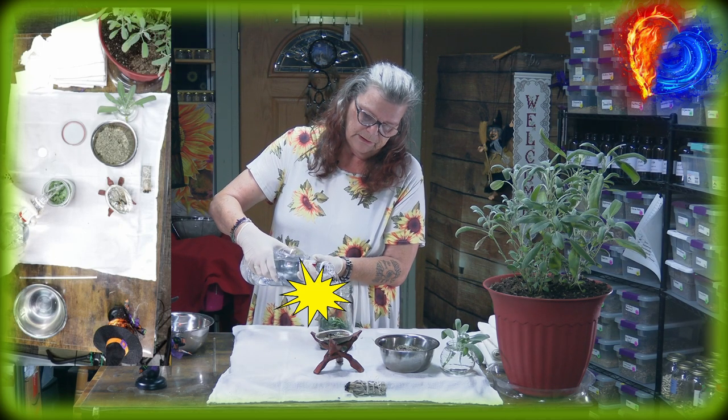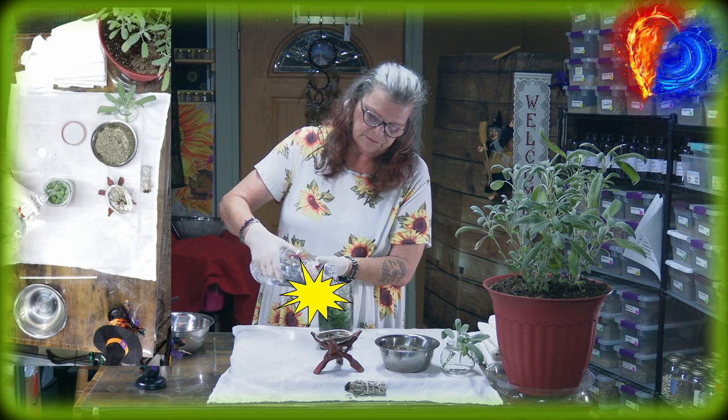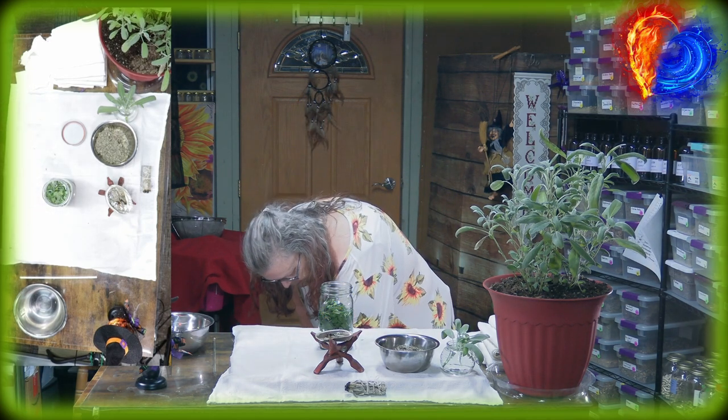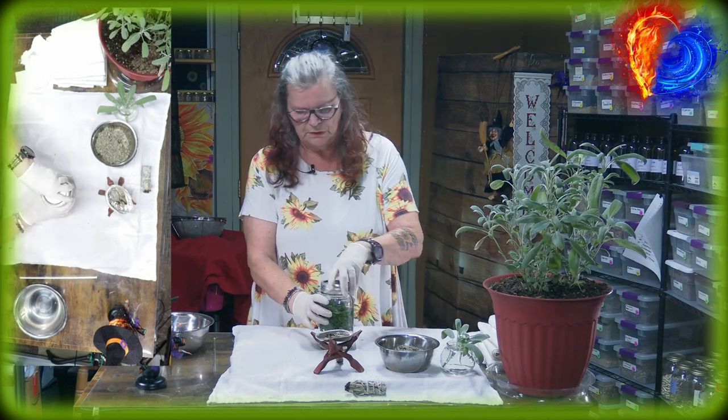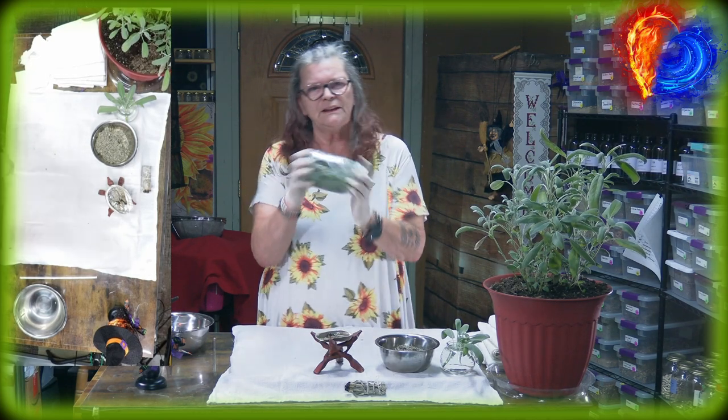Now I'm going to fill it up. I took the stopper out of the bottle so the liquid comes out faster. There's a plastic thing on top of the bottle, so I shake it a little bit. And you can see — that's our sage infused in vodka.